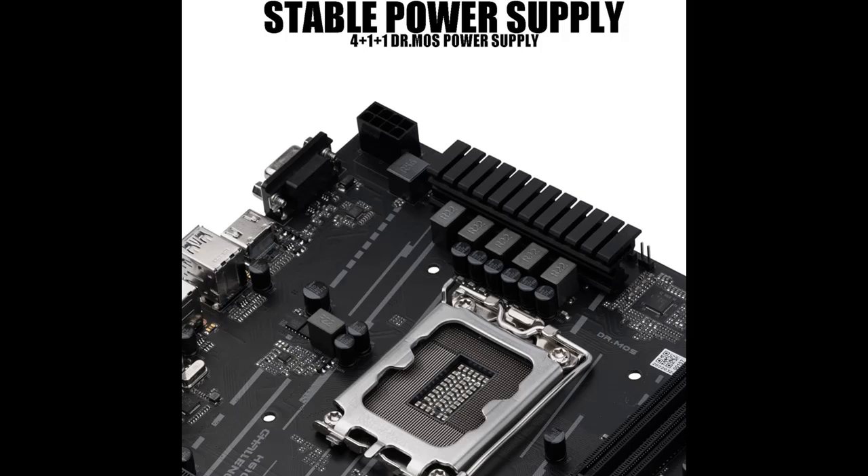Power Supply: 8 Plus 1 Plus 1 Phases Pure Digital Power Supply, rated for 58 MOSFETs, with Premium and Durable Alloy Chokes.